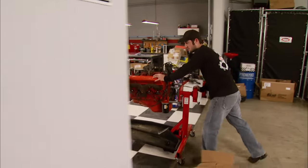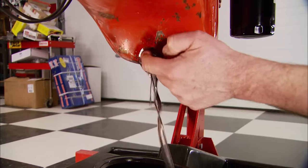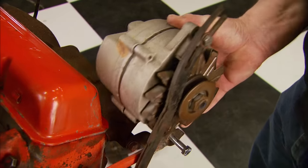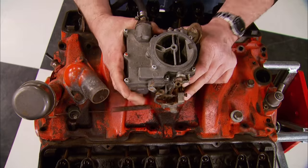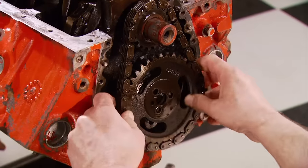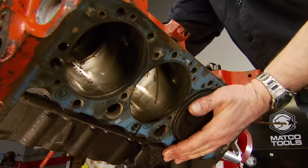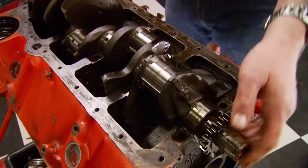You don't have to guess where the motor went — we completely tore down the old 283 last week. First draining the fluids, then removing accessories, water pump, intake, and of course the valve train. After the oil pan came off, we removed the timing set. Next we pulled the cam out, removed the rods and pistons, and finally the crankshaft, getting it completely ready for machining.